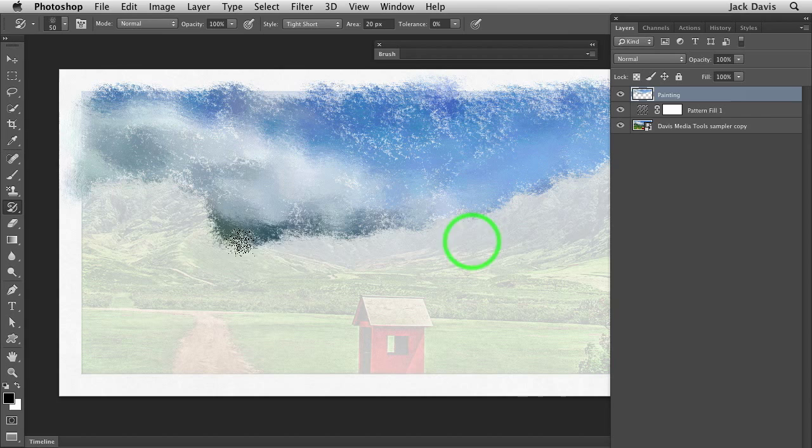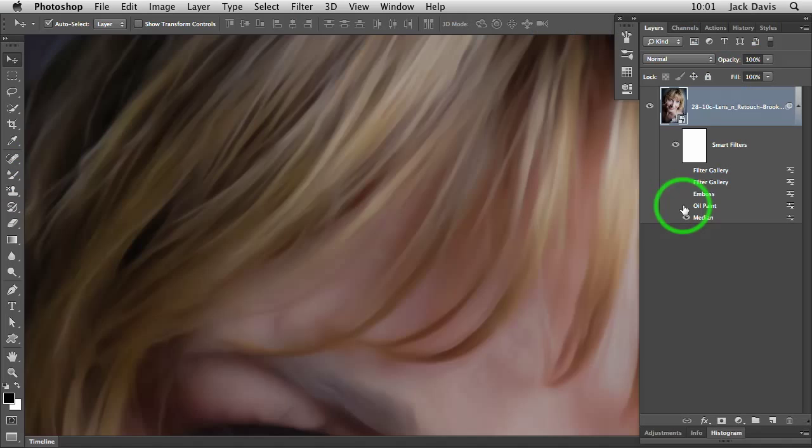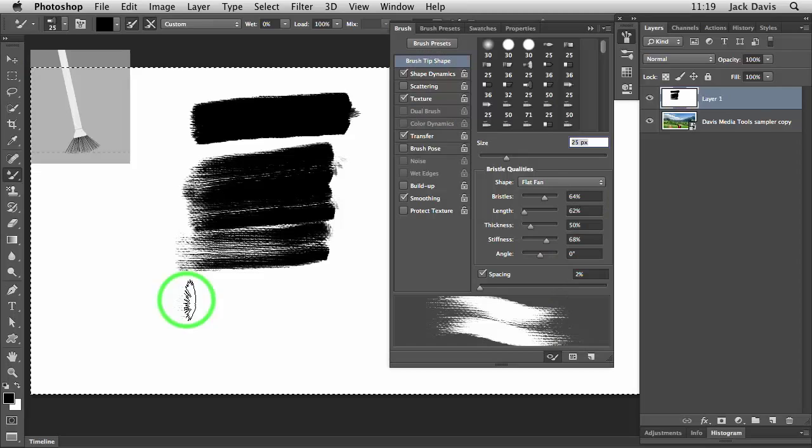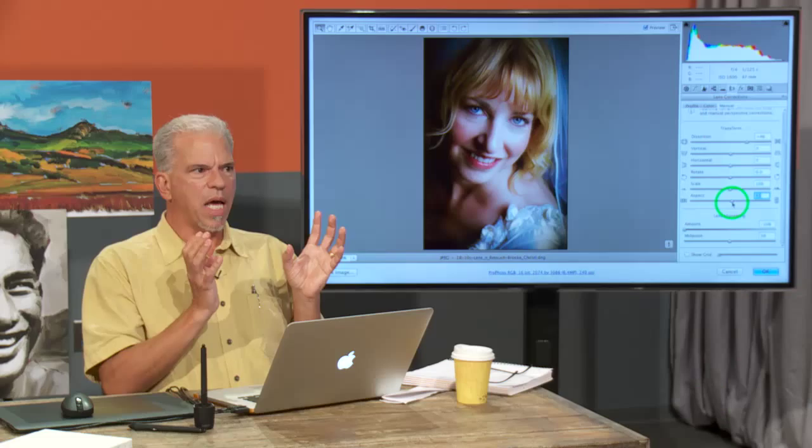Before taking this course, I had a really difficult time painting with Photoshop, and I had zero success. But now I've learned so many different ways to tackle the approach of digital painting that the tools are endless.